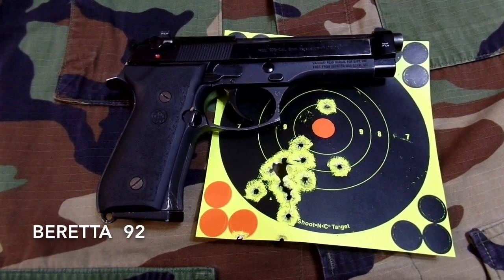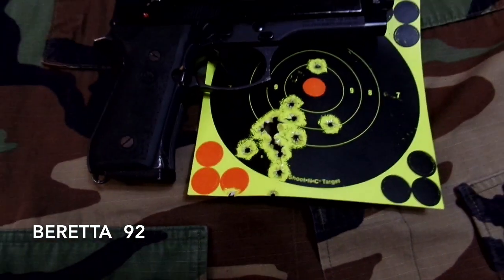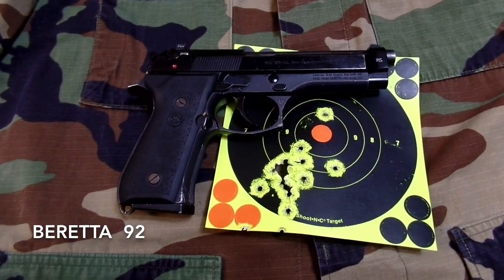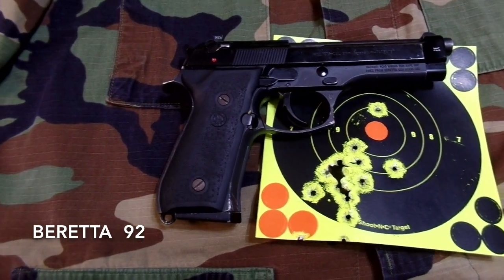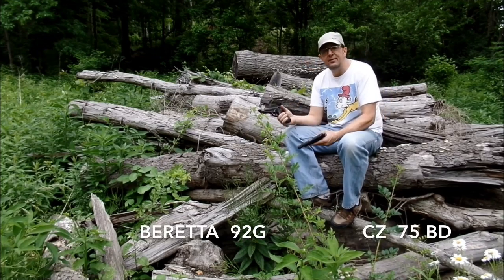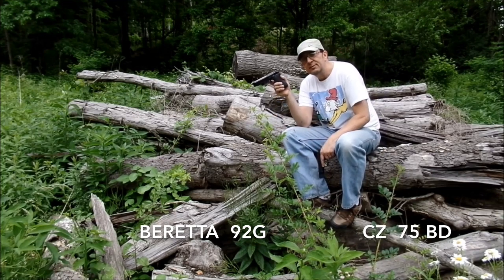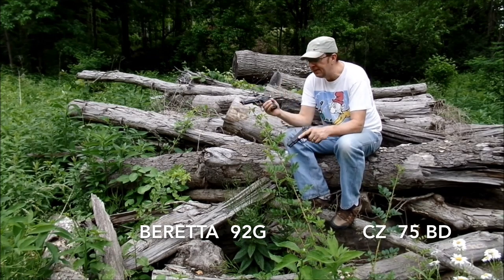I've got a couple of flyers above and down below, so it's not bad. The main group is about the same size, but I have more flyers on this one. It is a lightened trigger and a skeletonized hammer. The CZ 75 and the Beretta 92G both cost me about the same amount — this one was before Trump won the election, and this one was after.